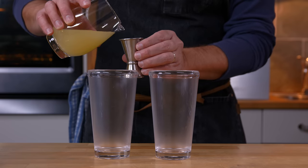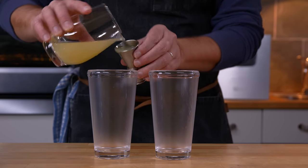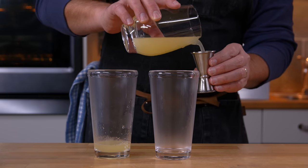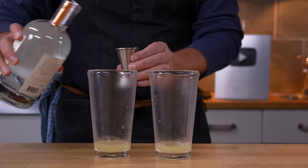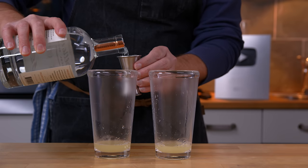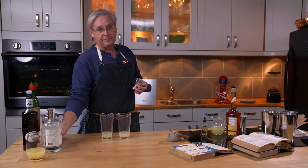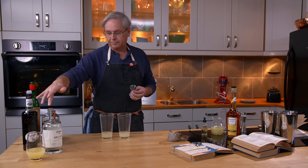They are essentially the same cocktail with the exception of the creme de violette — lemon juice in both and gin in both. The original asks for a specific brand of gin, El Bart. The later versions just ask for London dry gin. I'm gonna use my favorite London dry gin, this Dylan's gin made with rye.